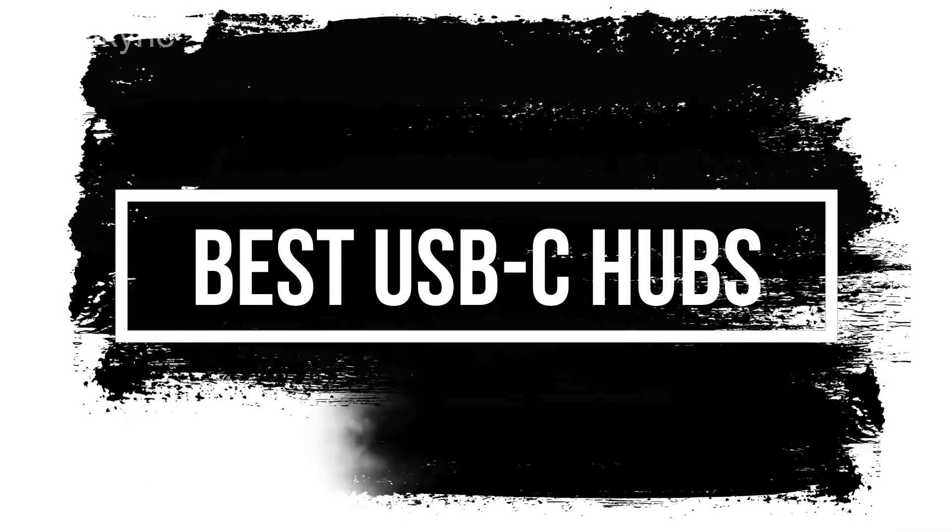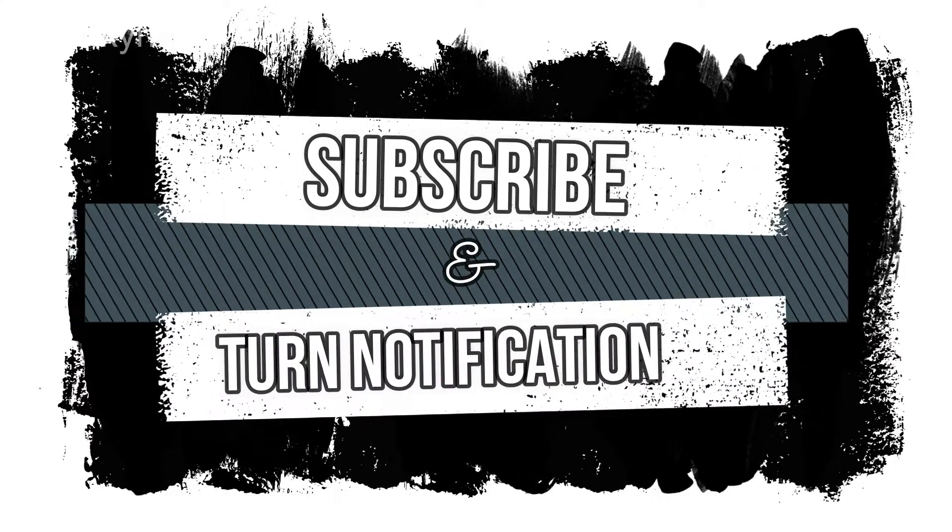Best USB-C Hubs. If you're new to this channel, please subscribe and turn the notifications on.